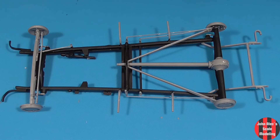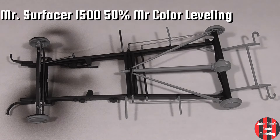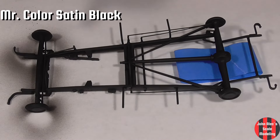It was a challenge not to break stuff off as I went. I just re-primed and re-coated in satin black.